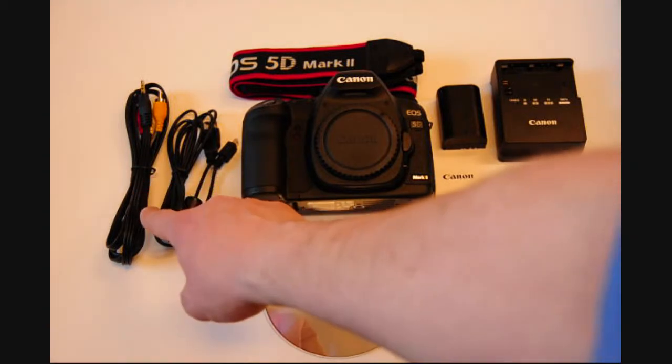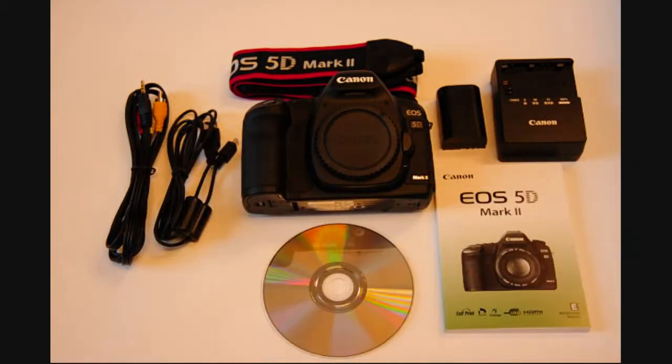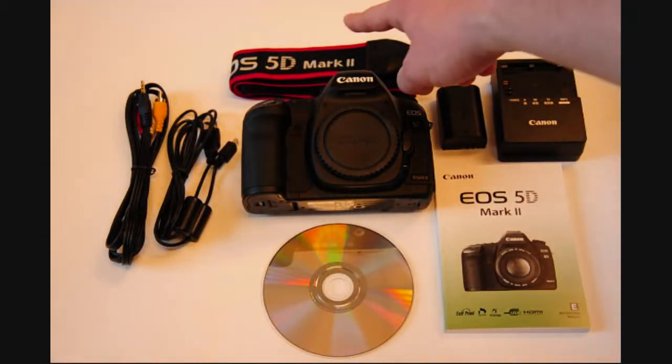Also included are the USB cable, the video cable, and of course the neck strap.